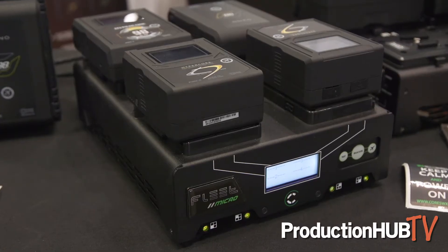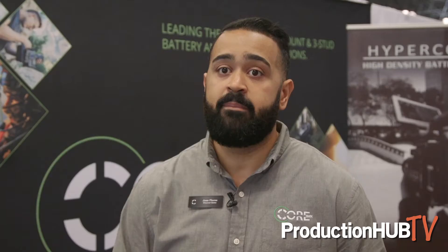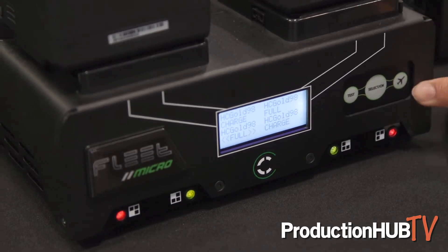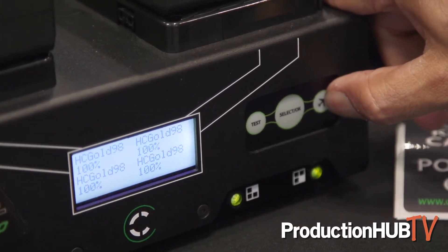New this year, we are showing our Fleet Micro charging system. It's our fastest charge setup on the market — you can charge four 98 watt-hour batteries in just under two hours. The charger has a built-in discharger, so it's not a separate unit, and it also has a built-in power supply so you can run a 4.0 XL out of it.